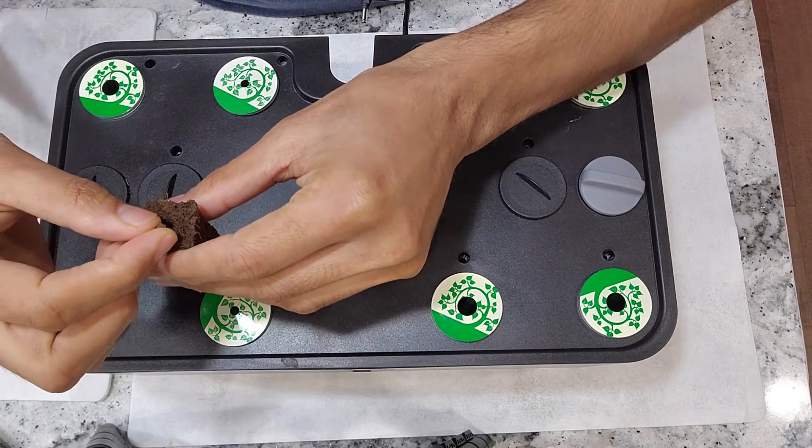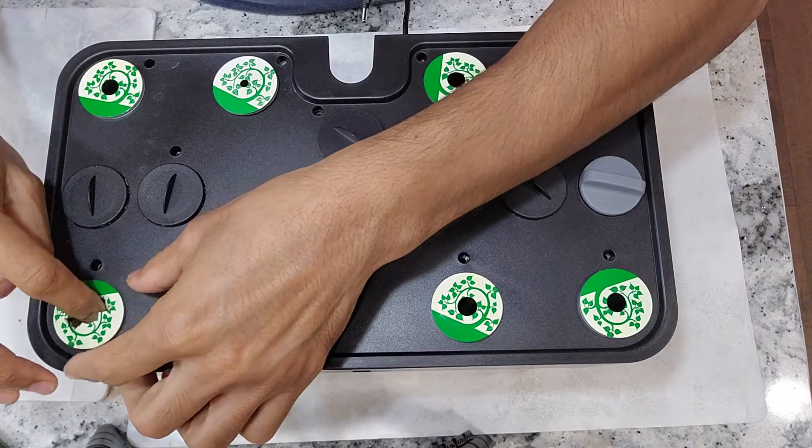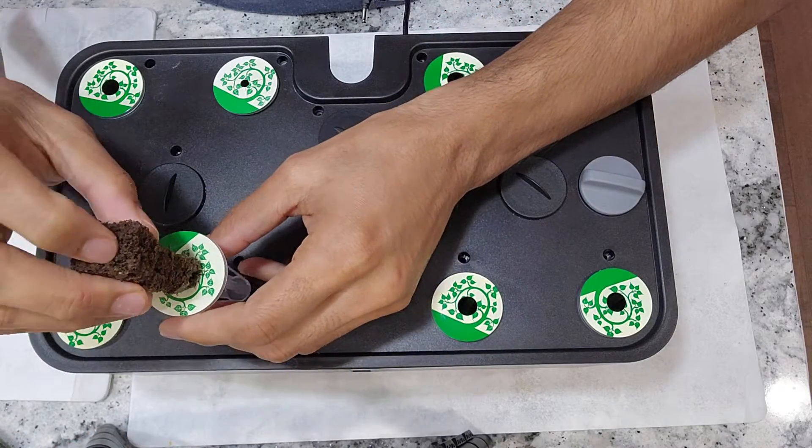I am placing just one seed in each pod and starting with 8 pods. In case any of these seeds don't germinate, I am going to replace the seeds. But I am placing just one seed per pod.